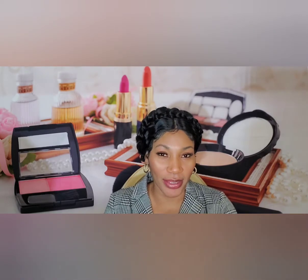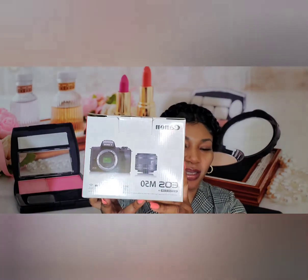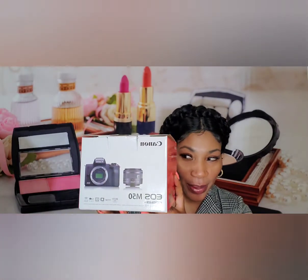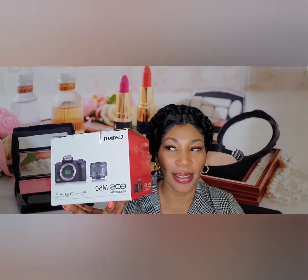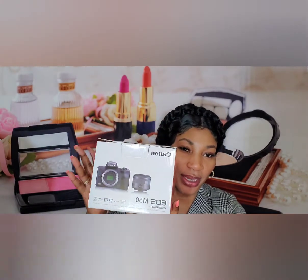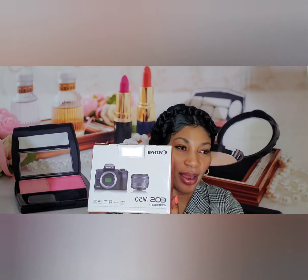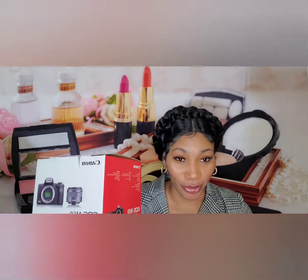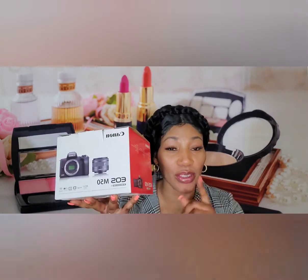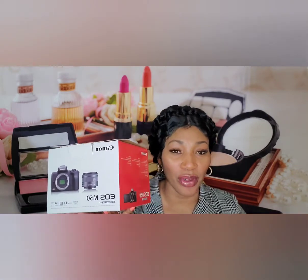Let's get into the unboxing — the Canon M50. This camera has been around for quite some time, but I think it remains relevant in 2021. There's so much about this camera that is interesting and amazing, and this is why I chose it. I'm a beginner and I think this is one of the best cameras for beginners — whether you're getting into photography, video, or your YouTube channel.